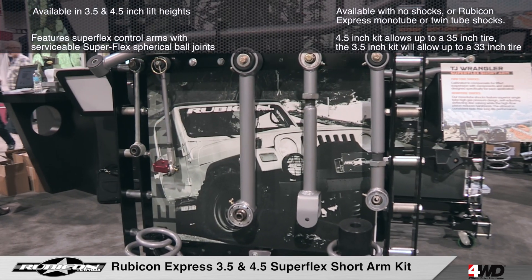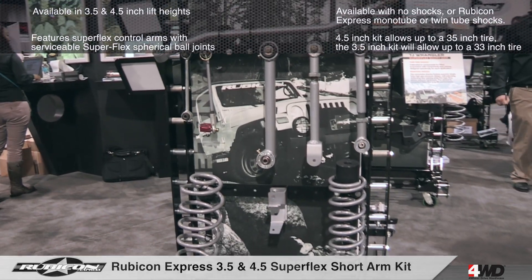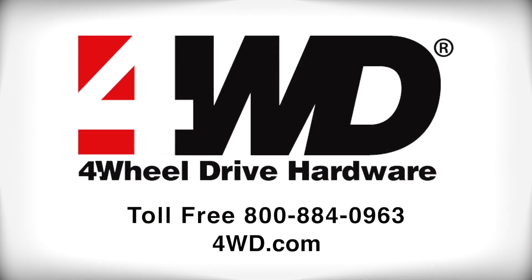For more information on Rubicon Express short arm suspensions for the Jeep TJ and LJ Wrangler, give us a call or visit us online.